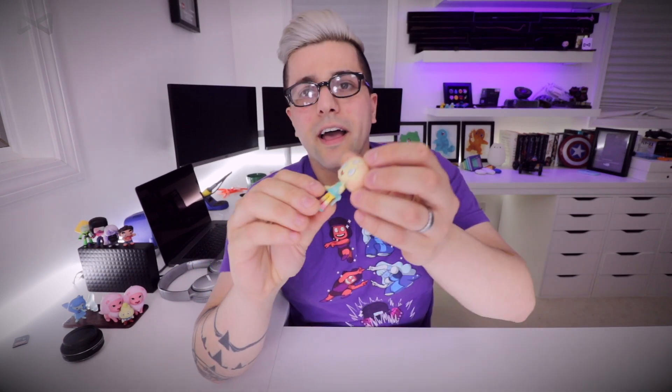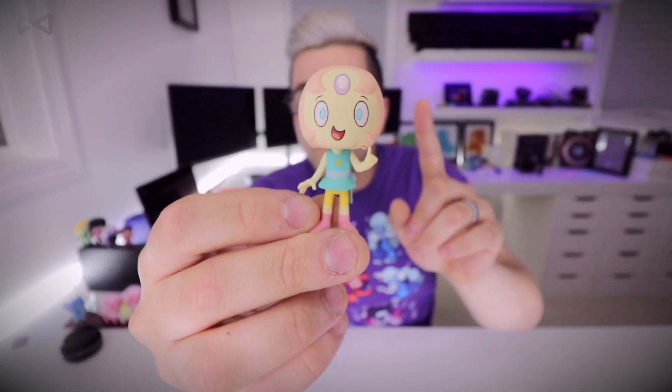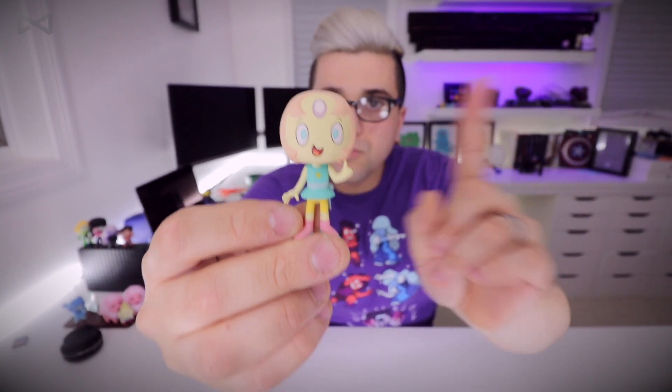I have no idea what this is... oh, Pearl! She has a weird head shape but she looks cool. Obviously she has her little finger up because she's about to yell at you for doing something wrong. Four more to go.